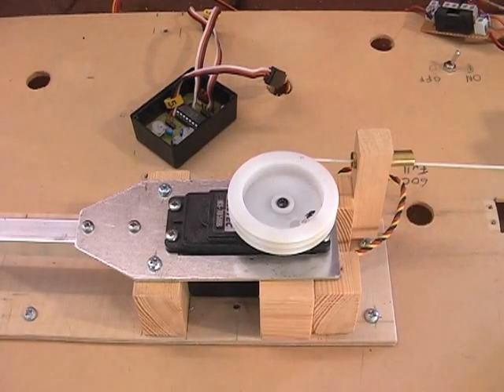This is a three kilo load. Four kilo load — it won't put it in.